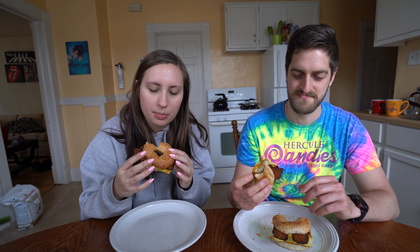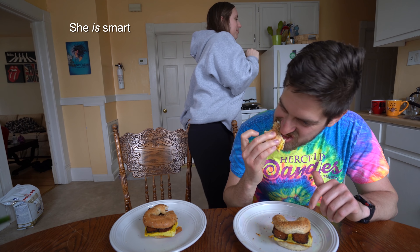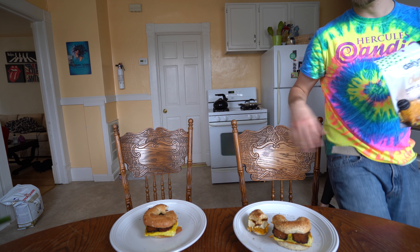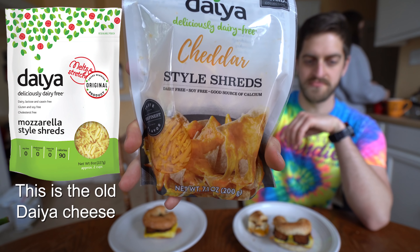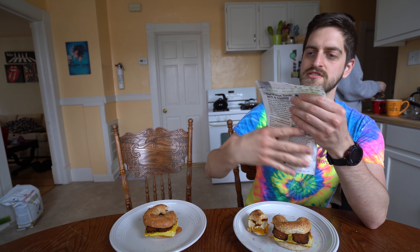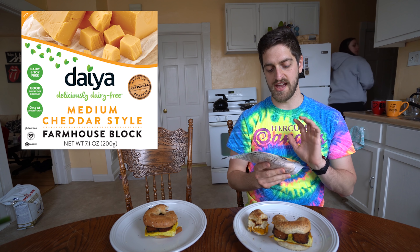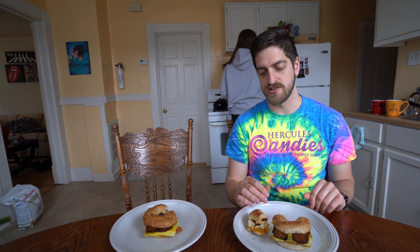We have Sweet Earth bacon — that was really good. The everything bagel is really good for breakfast sandwiches, pretty much good for everything, that's why they call it everything. We should show what kind of cheese we're using: it's Daiya. People are still a little bit confused about Daiya because the old Daiya cheese was okay, but this new Daiya cheese is much better. It says 'cutting board shreds' on the packaging — it melts really well, tastes really good. It's a massive improvement, so if you tried Daiya years ago, I highly recommend trying the new version.